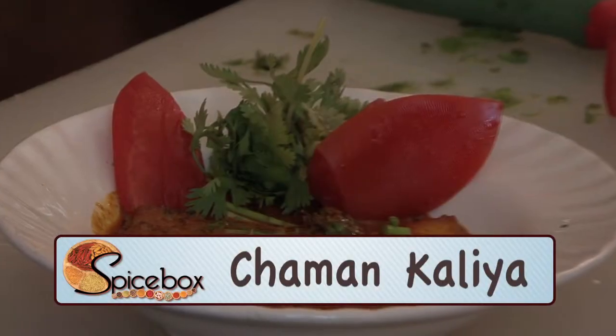Hello, I am Chef Tipak Gautam. Today I have brought you a very famous recipe from Kashmiri Cuisine: Chaman Kalia.